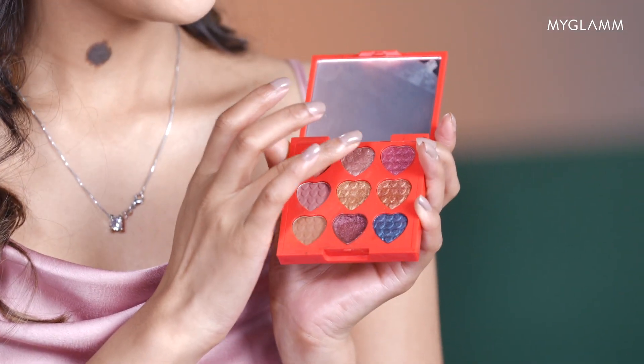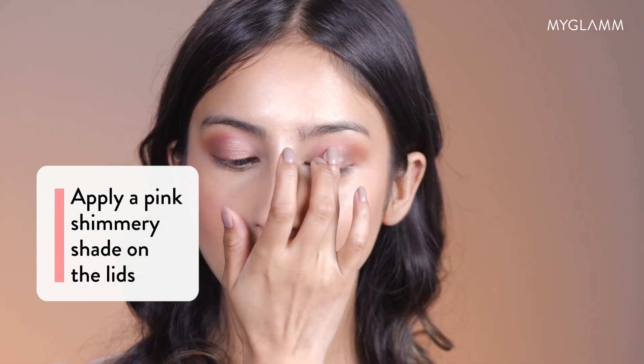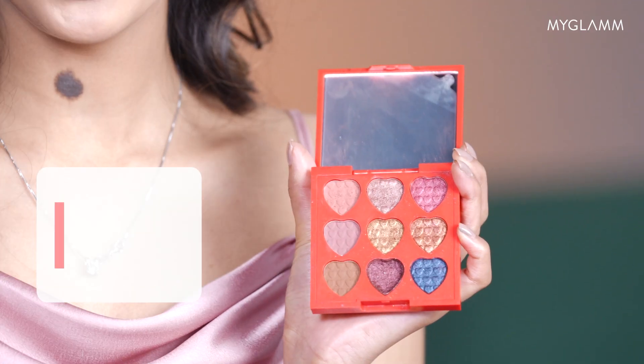Now I'm going to apply this shimmer on my eyelids — just tap your fingers on your lids. Let's not forget our lower lash line. I'm going to apply the same dark brown eyeshadow on my lower lash line.